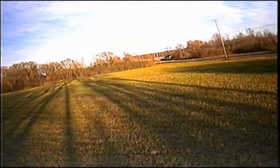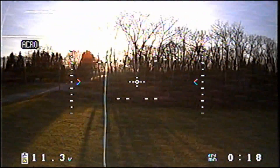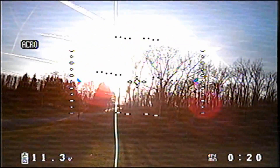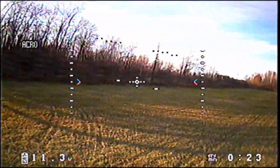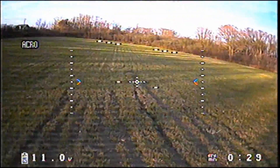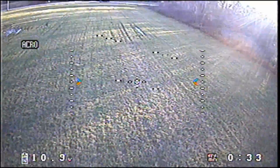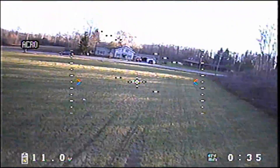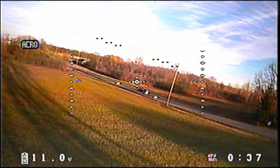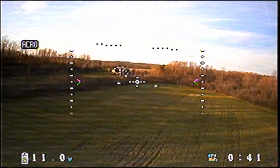I want to show you some flight footage. This was the first flight — I did not change any settings on the OSD, I didn't change anything. I just put it on and took off. You can see as I'm flying over this field, the detail in the grass is decent, you can see pretty well. There's a nice contrast and the color looks pretty good.